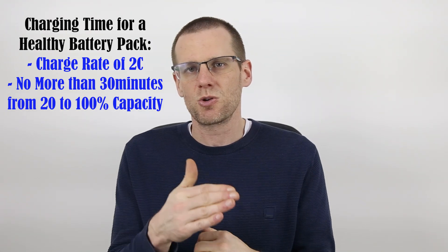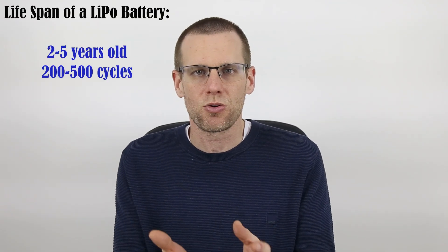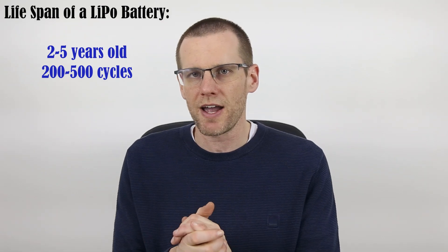The one to two C range is your safe charge rate range. At 2C, a healthy battery pack can be charged from 20% to 100% in no more than 30 minutes. When it comes to lifespan, lithium polymer battery packs last on average between two to five years, and you should expect a minimum of 200 cycles up to 500 cycles.